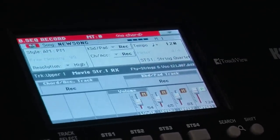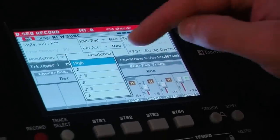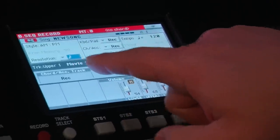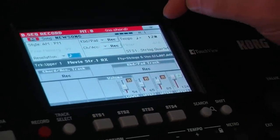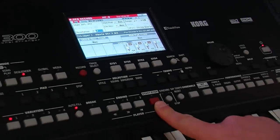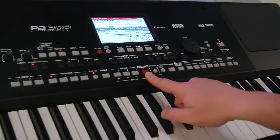So now it's waiting for me. If I want to, I can set the resolution — which is the input quantize — to a note value. So I can quantize it to semiquavers or sixteenths if I want, and now I'm ready to go. All I have to do is hit start and it'll give me one bar in and I can record.